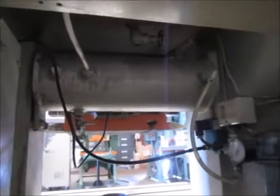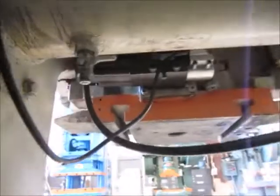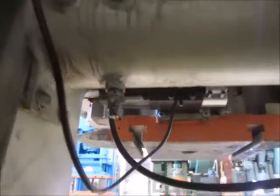Here's an air tank and here's the air inlet. There's also a brand new hydraulic overload pump that's been wired in.